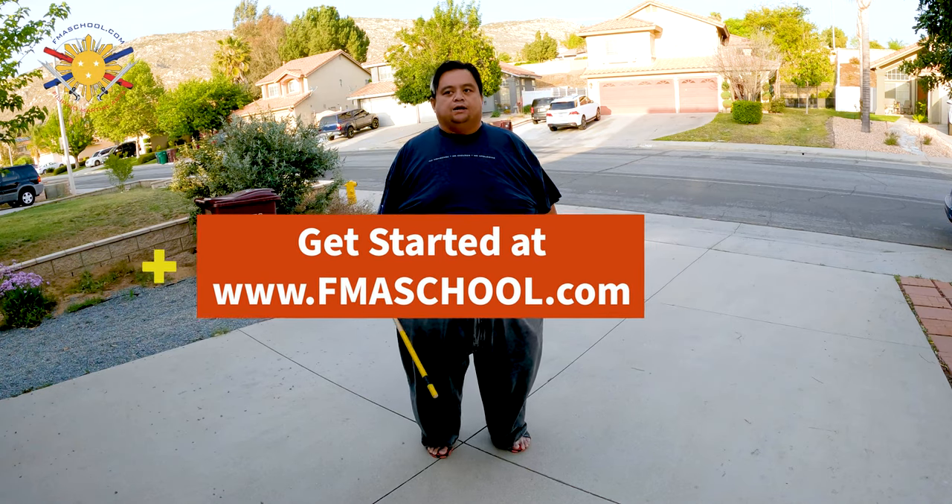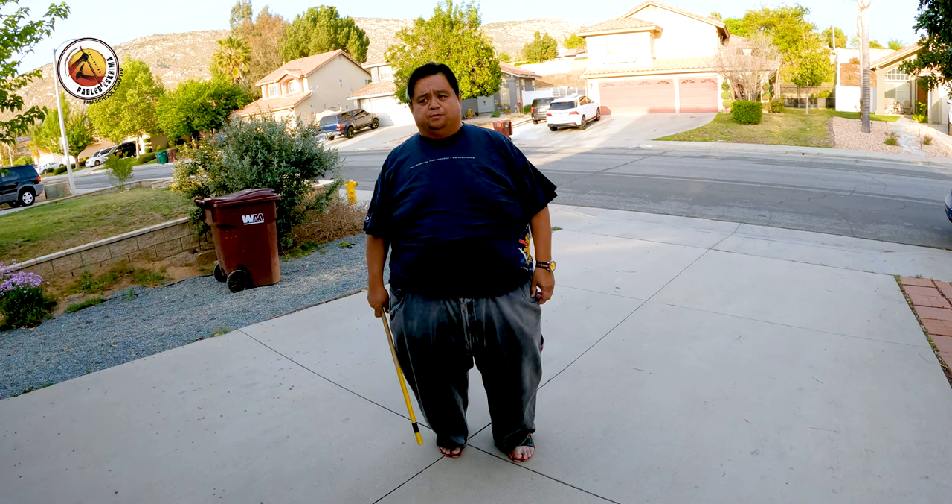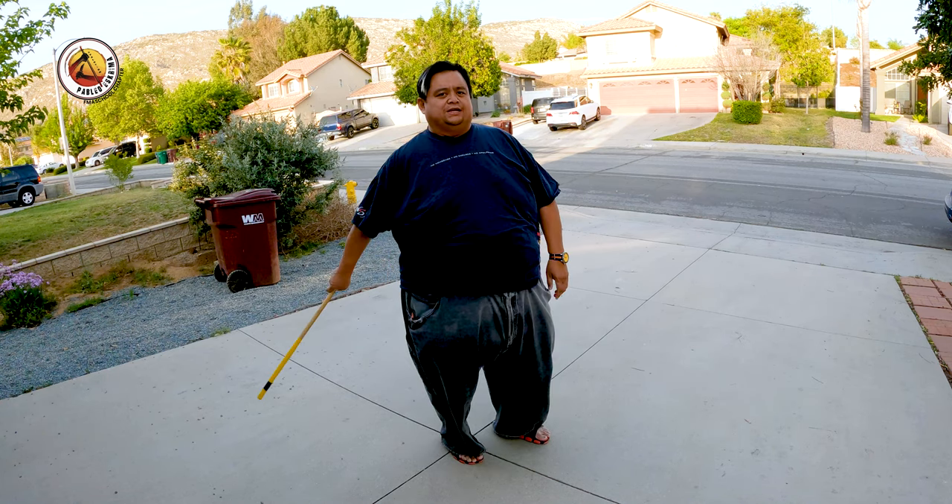Send me that video and schedule a Zoom appointment with me. Until then, this is Guru Francis — peace out, God bless, and keep swinging them sticks.